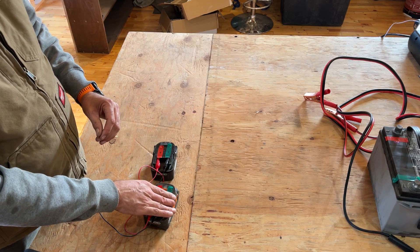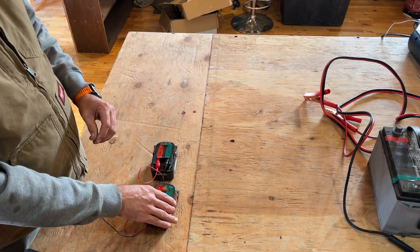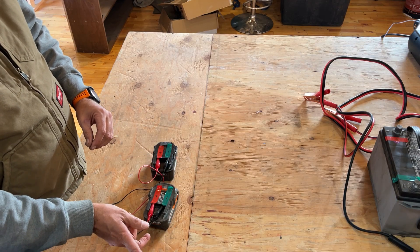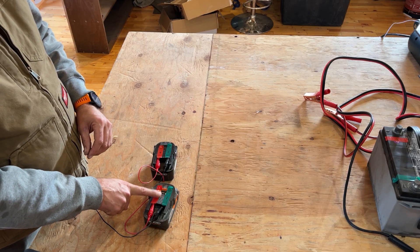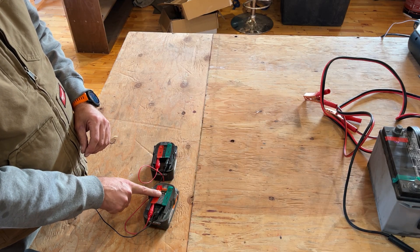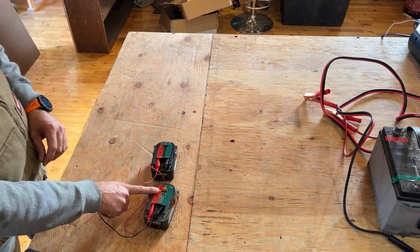And if you do that for a minute or two, that'll put enough voltage back in the lithium-ion battery that you can then put it on the charger and put a full charge into it. So do not throw away lithium-ion batteries until you have tried to wake them up and recharge them.